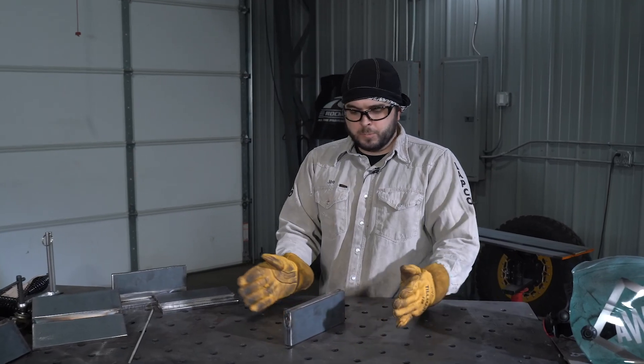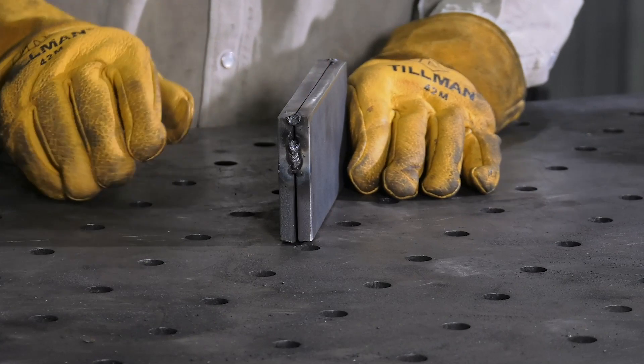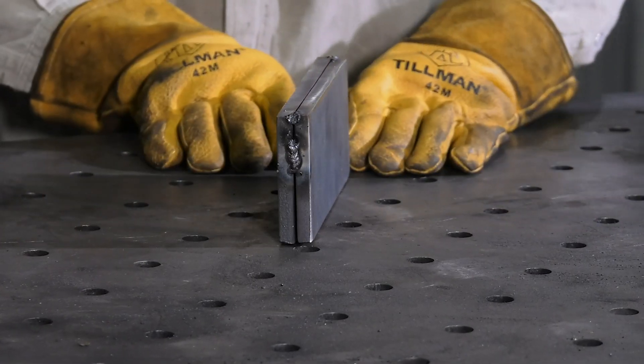The edge joint, where two pieces of material meet edge to edge. The weld will be placed on top. Generally, this is found in structural applications.